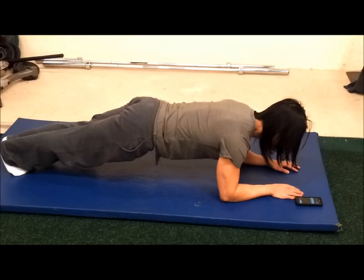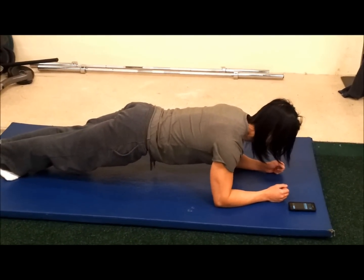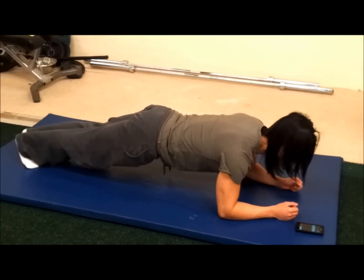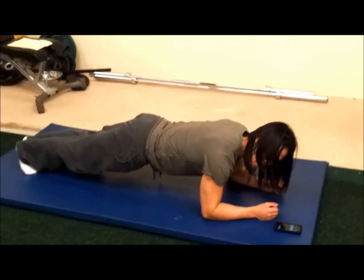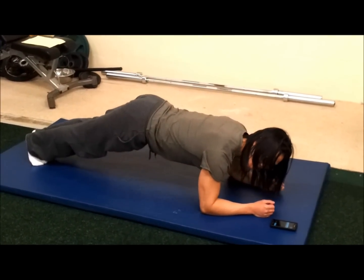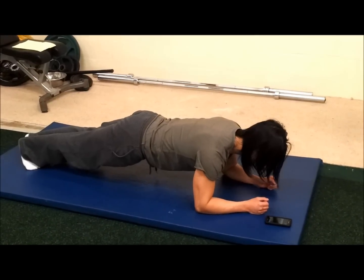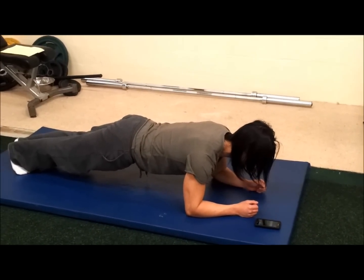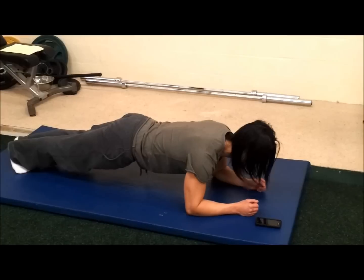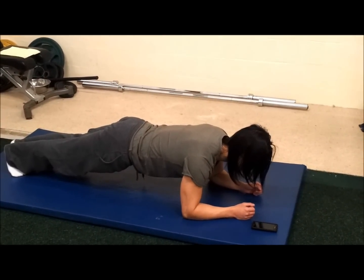So first exercise, just a regular plank, one minute. We're going to hold for a full minute. If you can, it'd be good to maybe have a mirror because what you don't want is to be too high or too low. So stay right there. Brace your stomach, pack your shoulders down and just hold that for one full minute. Great starter exercise.